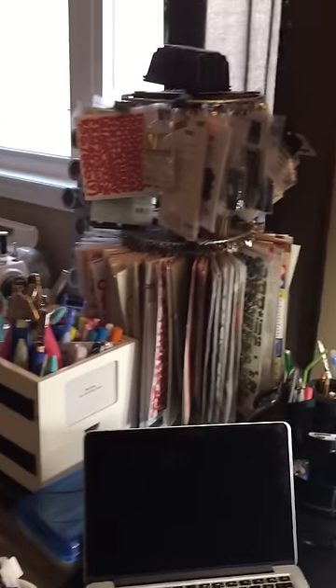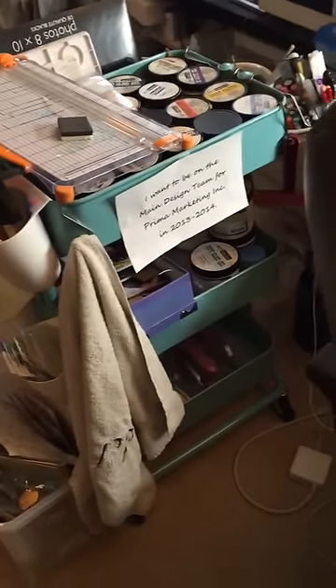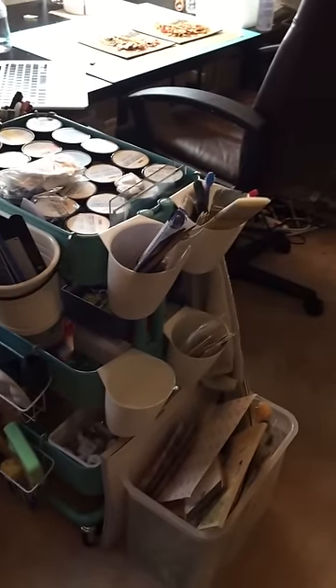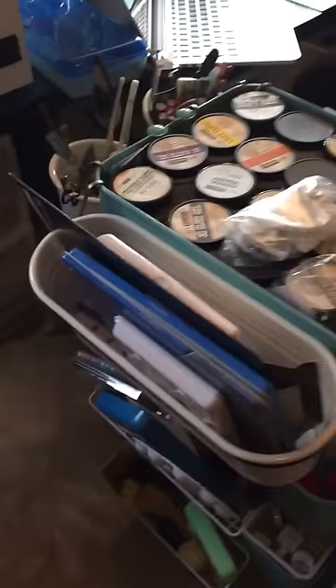Here is a little lazy Susan — a twirl thing — that has some of my alphabets and markers. Then I have one of these cool IKEA things with carts that hold all my mixed media. You can see all the Prima stuff, and I've hung a bunch of baskets all around — different ones I've found. Nothing really matches, but I can put my paint brushes and different things in them.